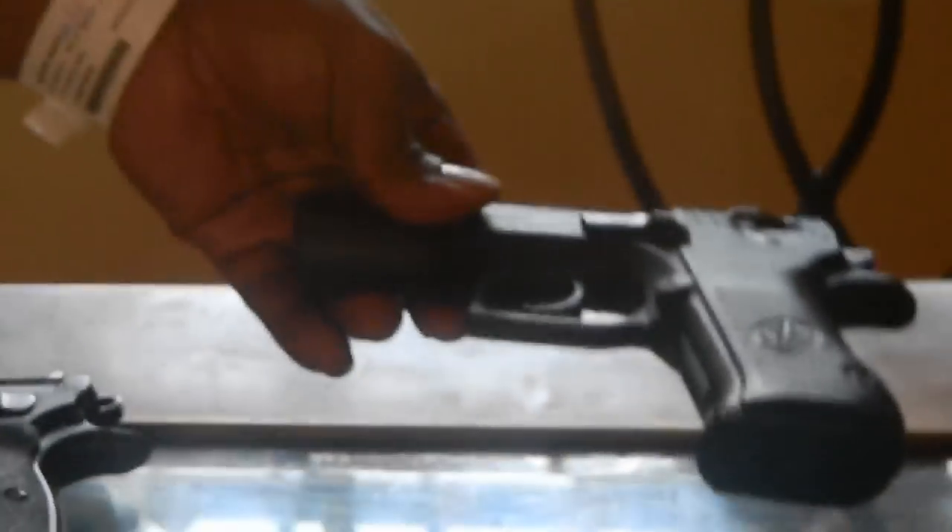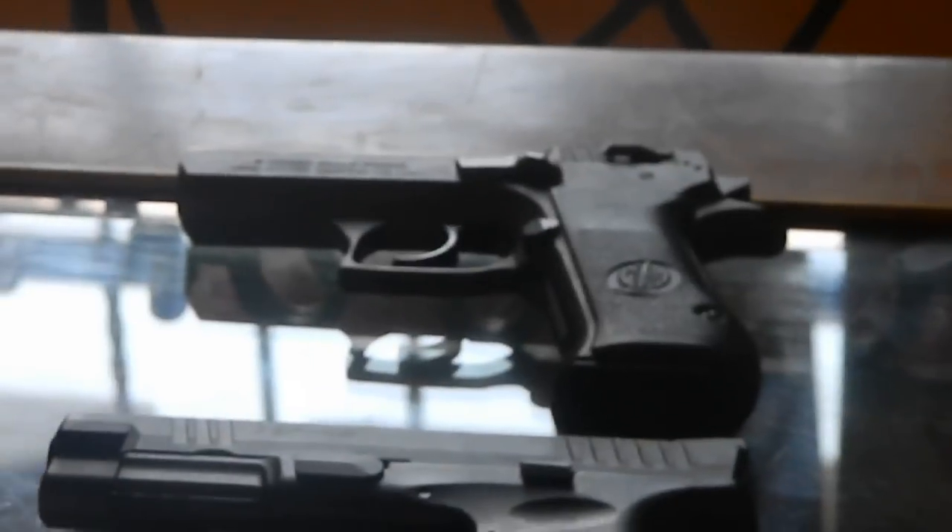Moving on to my IWI — Israeli Weapon Industries Jericho, better known as the Baby Eagle. Nice gun. I bought it because I was looking for a CZ and wanted something close to it. It was just an impulse buy. There's nothing negative to say about the gun — it does shoot well.